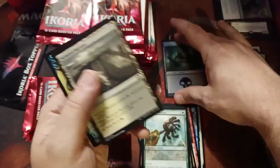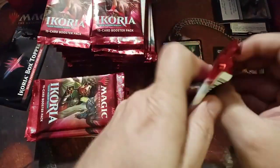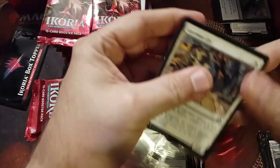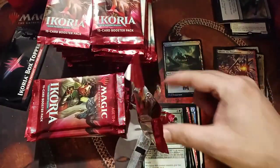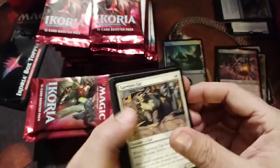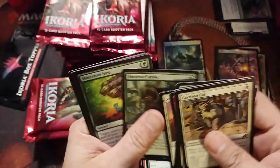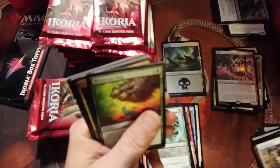A foil! Beautiful foil swamp. I know I have a kind of weird way of sorting — certain mythics and rares go in a certain pile, and those end up in different places in my binders or collector boxes. I try to keep it a certain way so I know where my things are — that's me trying to be organized now.